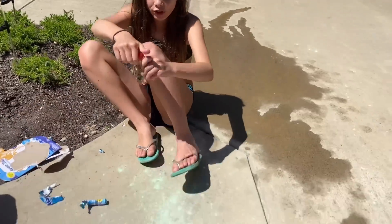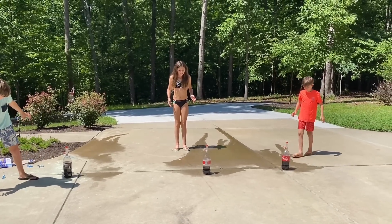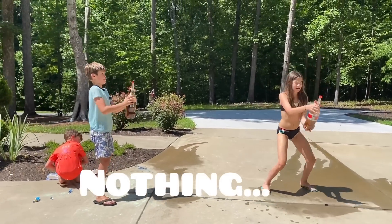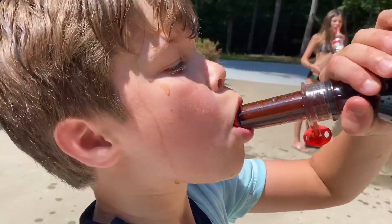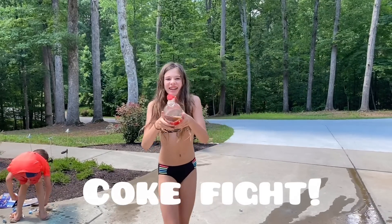We have Coke left over so we're going to do it again. Three, two, one. Oh my gosh, all my pictures are at the bottom. Look.